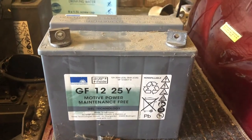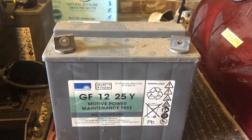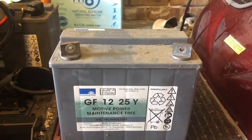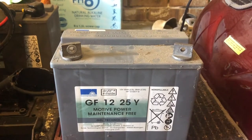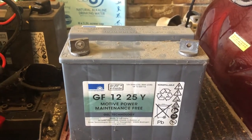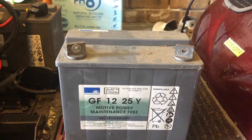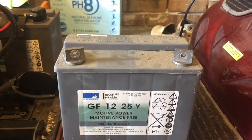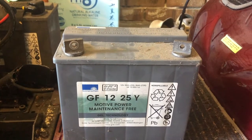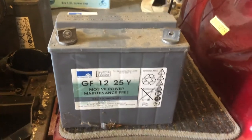This is a GF 12-25Y battery — a 12 volt, 25 amp hour battery — and it's a motive power, maintenance-free gel technology. Looking at this battery, I'm going to use my CTEK MXS 5.0 charger in the recondition mode. Because it's a gel battery, I'm going to use normal mode and not select the AGM mode. Because it's rated at 25 amp hours, I am going to use the car setting.